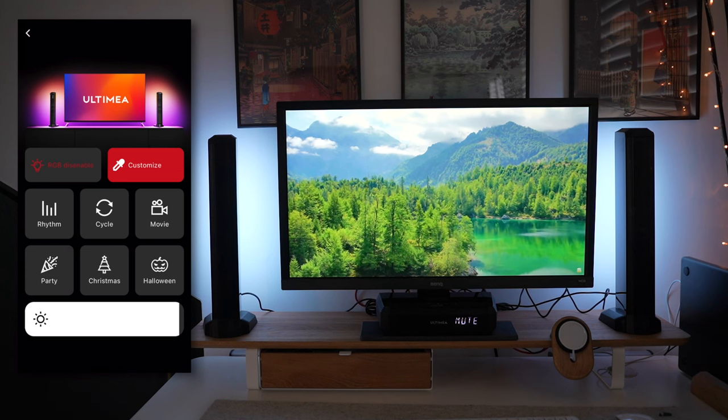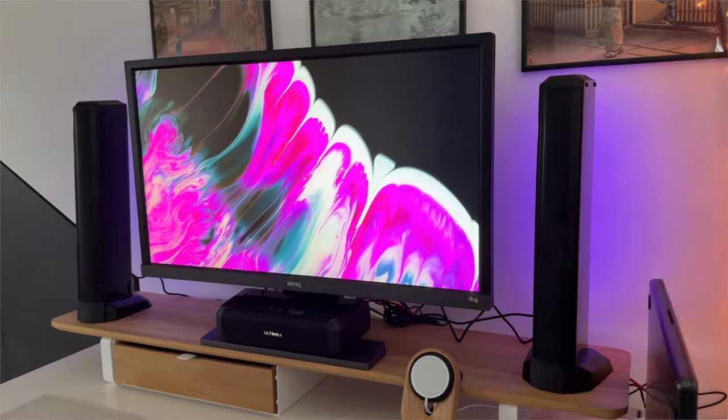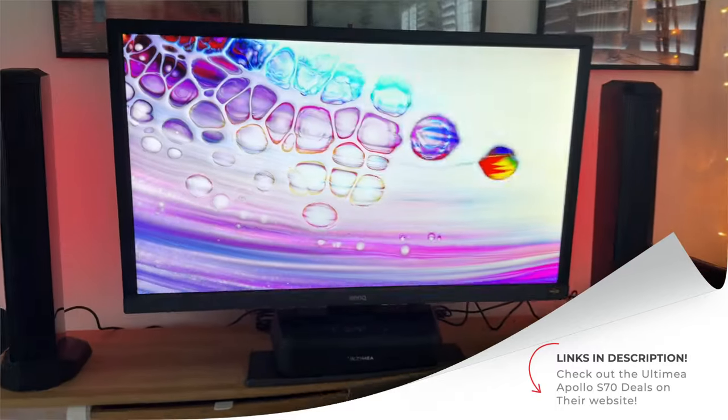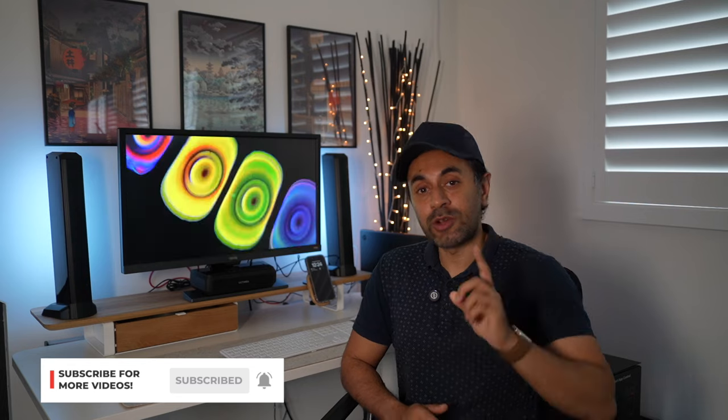This allows you to use the soundbar in multiple locations — I don't have to get it purely for a living room TV; I can set it up with my desk setup and enjoy high-quality audio. That's everything I wanted to showcase with the Apollo S70 — a great speaker system, soundbar, and RGB lighting all-in-one solution. I'm very happy with it. Check out their website for the latest pricing and any discounts. This is great value for money paired with the audio quality, ease of setup, and how great it sounds — an absolute bargain. Like, subscribe, and I'll see you at the next one.